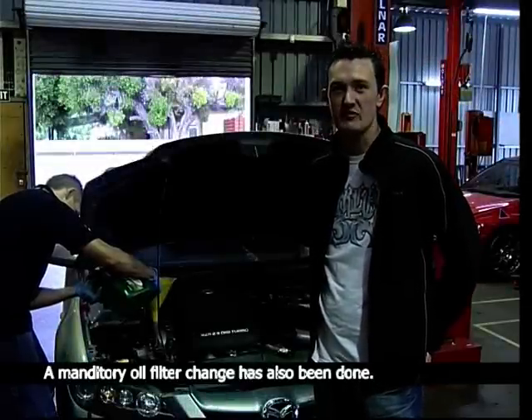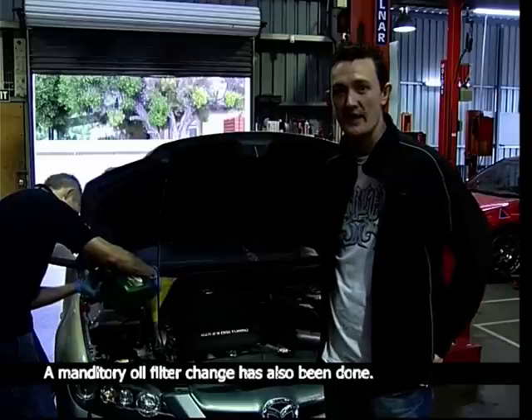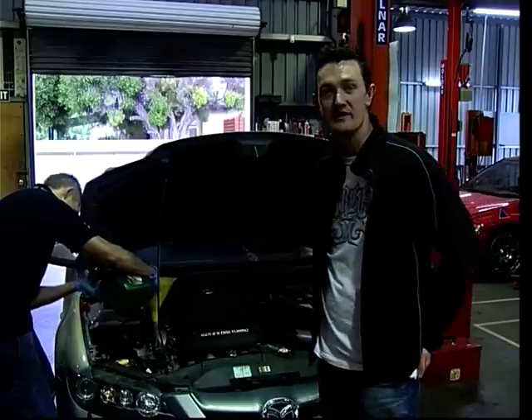We've now drained the basic mineral oil. We're now filling it up full of the ULX 10W40, so we'll pop it in and we'll see how it goes.